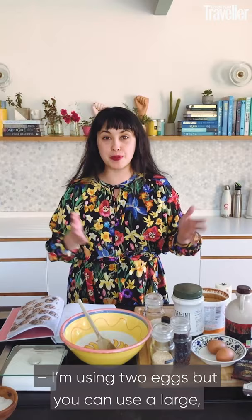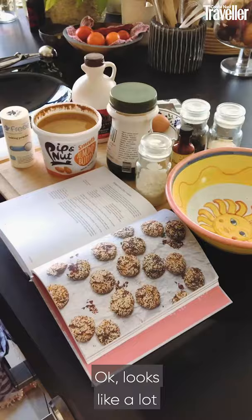I'm using two eggs but you can use a large ripe mashed banana if you're without eggs or you're vegan. Okay, looks like a lot but I'm just showing you the options.